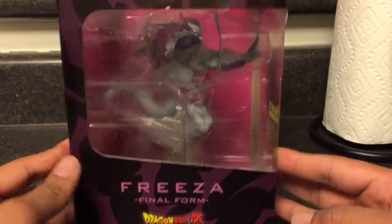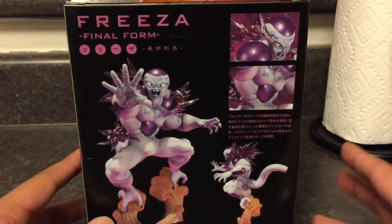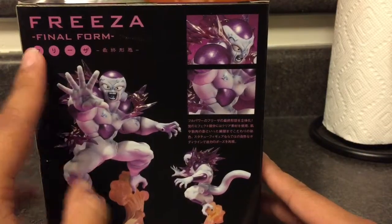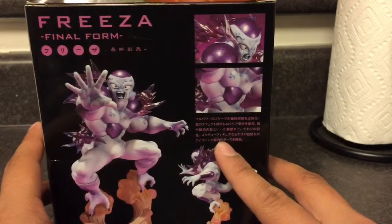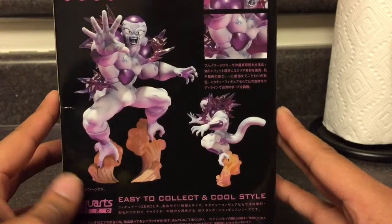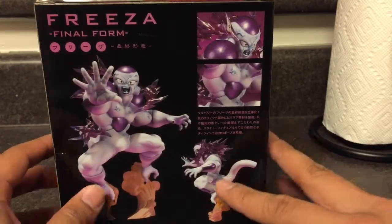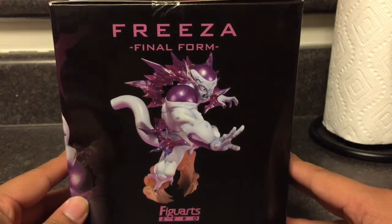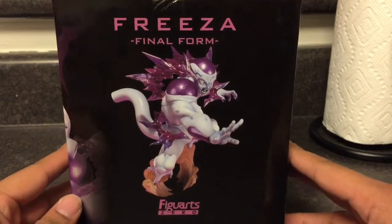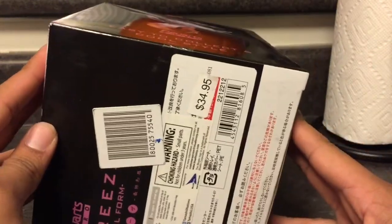Here's the Frieza Final Form. I'm gonna unveil it right now — Frieza Final Form. There's Asian writing right there. Easy to collect in cool style. I guess this is awesome. It looks like a bigger scale than my Android — we'll see. Frieza Final Form Figure Art Zero, easy to collect in cool style.